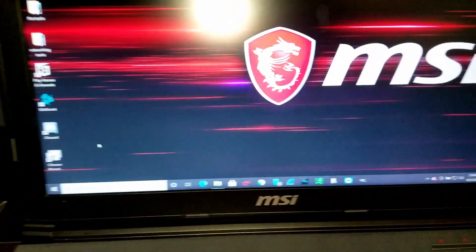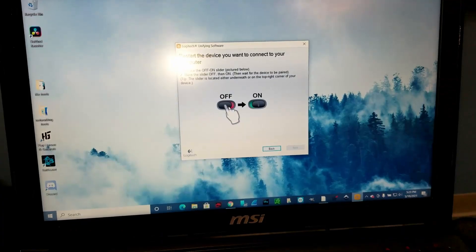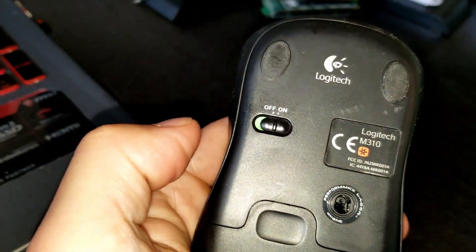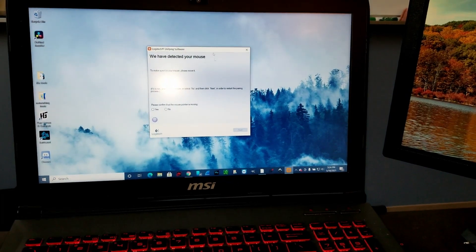You can also download the unifying software from Logitech. It tells you to go ahead and slide it back to on. You can see the screen changed, and now with this mouse I can go ahead and move the cursor.